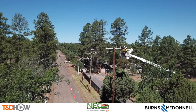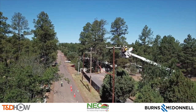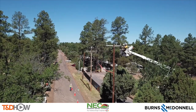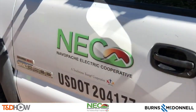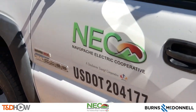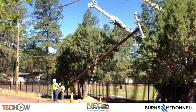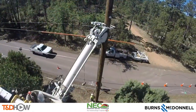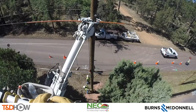Hello once again, I am Jim Ducart with TND Howe Videos. Today we are in the White Mountain area of Eastern Arizona in a town called Pine Top Lakeside. We will be watching Navapache Electric Cooperative perform an energized line transfer. This work is part of a new build going from single-circuit to double-circuit distribution, and this video is sponsored by Burns and McDonnell.